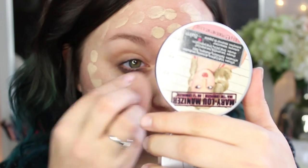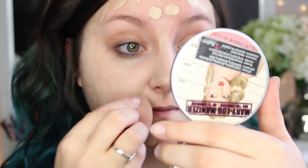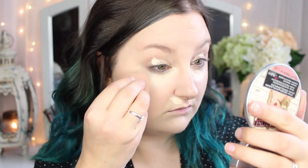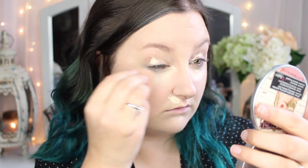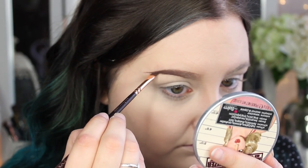I'm gonna get started by putting on my foundation base — foundation, concealer, and eyebrows — and then I'm gonna get back to you. I have a full foundation, concealer, and eyebrow routine down below. If they're not as updated as you'd like, I will do some updated ones coming up, but it's pretty much just however you like to do them. I'm gonna do those real quick and I will be right back.